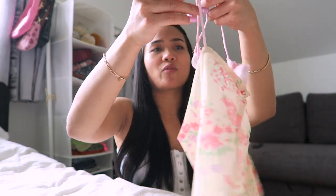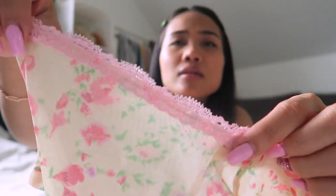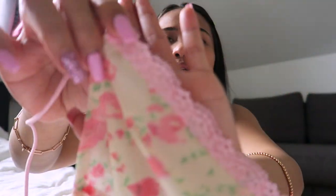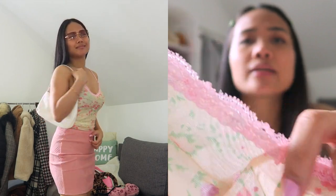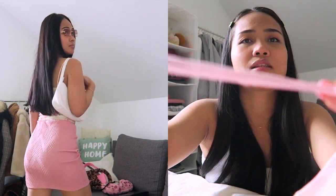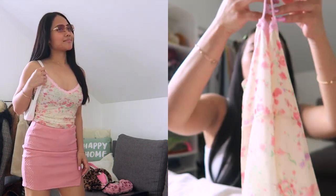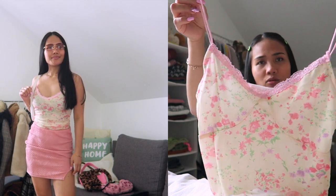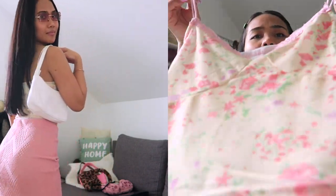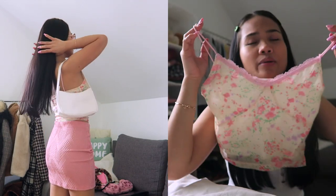The next one is the same style but with a floral design, also with lace lining on the side around the breast part. The straps are also really thin but very durable and stretchable. It's also cropped. The color is light yellow — it's floral, it's very pretty.